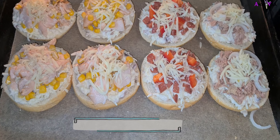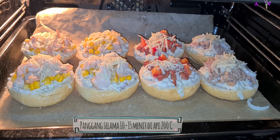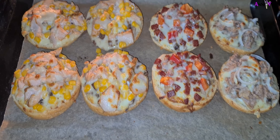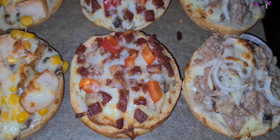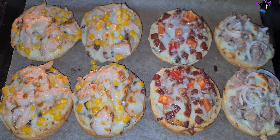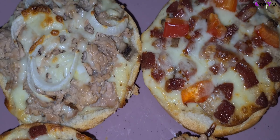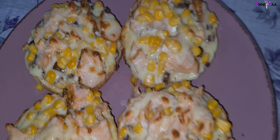Kalau sudah selesai tinggal kita panggang di suhu 200 derajat Celsius selama 10-15 menit. By the way, sebelumnya ovennya juga sudah harus kalian panaskan ya. Ini dia sudah selesai aku panggang, atasnya jadi kelihatan kan kayak mozzarella-nya sedikit melted gitu, tapi toppingnya tetap kelihatan: salmon, jagung, sujuk, dan ikan. Nah ini dia pizza brötchen, salah satu kulinernya orang Jerman. Terima kasih buat kalian yang sudah nonton, selamat mencoba ya, bye guys!